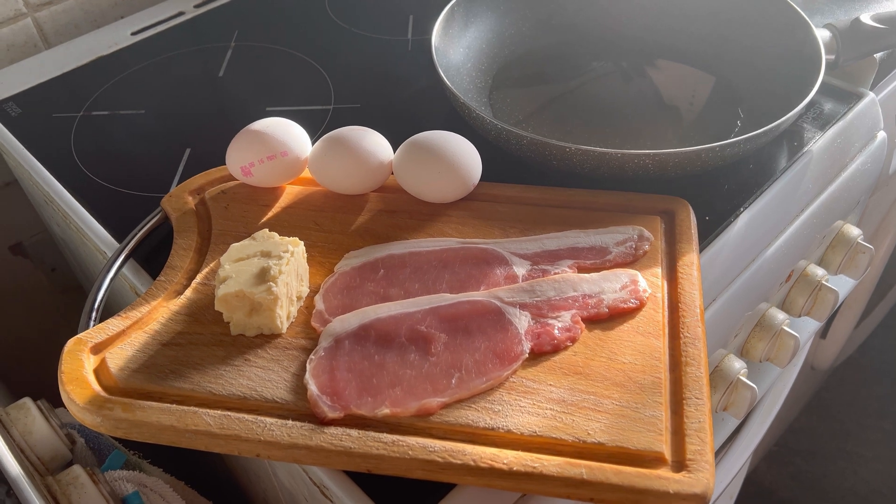Heat up the oil. Move those out of the way. Okay, the pan oil is hot, we can put in our bacon.